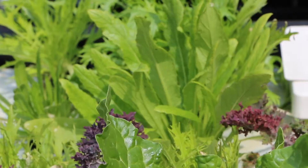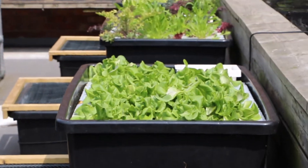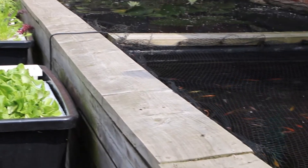Hydroponics is where you grow plants in water as opposed to soil, and you add the nutrients directly to the water. Aquaponics is where you grow fish and plants together in a closed loop system, so your fish are fertilising your plants and your plants are purifying the water for your fish. It's a very efficient and sustainable way to grow food in cities.